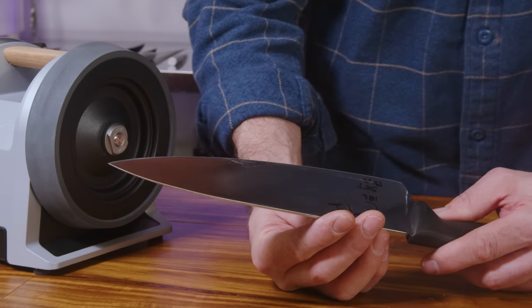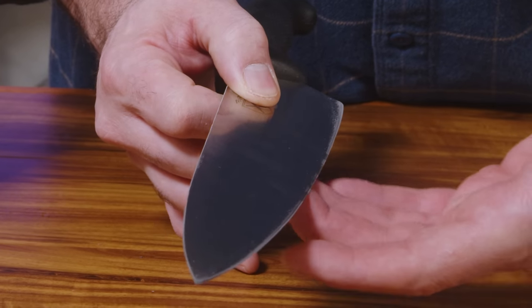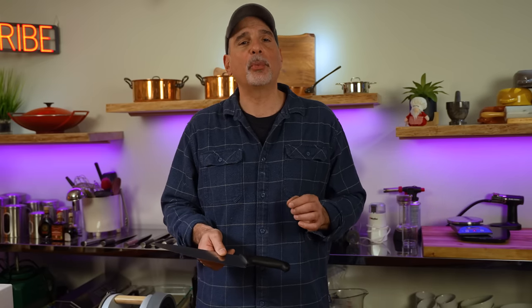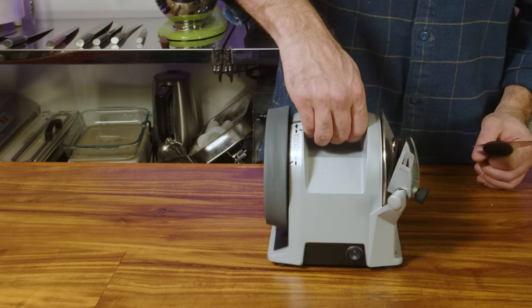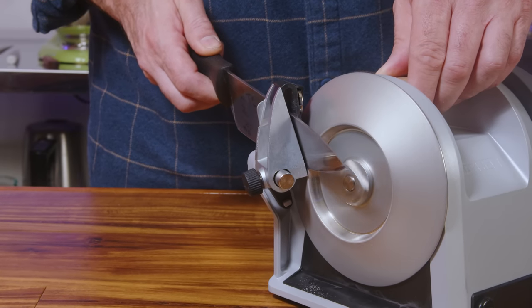Keep an eye on your marker line — if it's gone, you should have a burr or the start of one forming. When feeling for a burr, please be careful: gently pass your fingers from the back of the knife — the spine — towards the sharp edge. Do not let your fingers go over the sharp edge, and do not pull your fingers back towards the edge. As you approach the edge, you will feel the burr — it's rough and protrudes upwards. You should feel this burr along the entire edge. If not, go back for a few more strokes. Once you have a burr along the full length, flip the knife over and repeat sharpening on the other side, taking the same number of strokes.